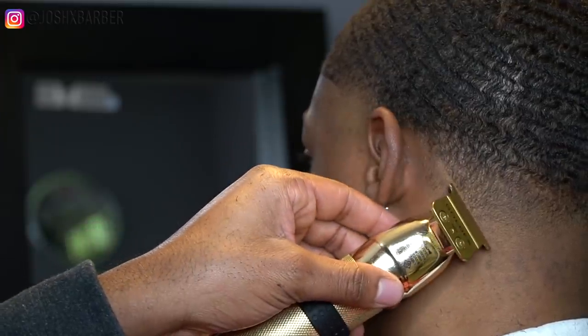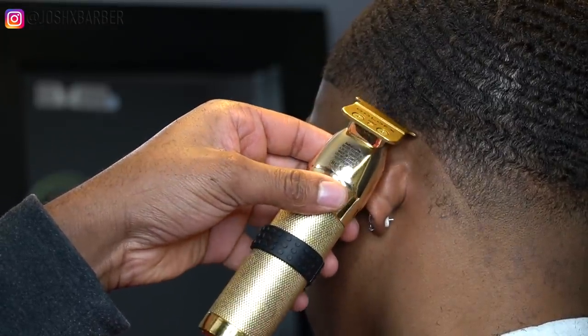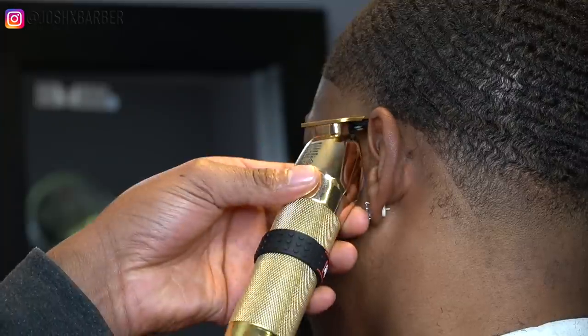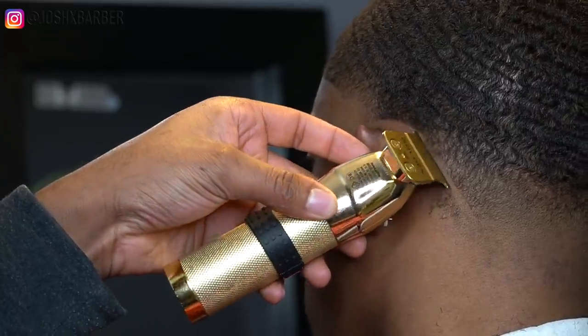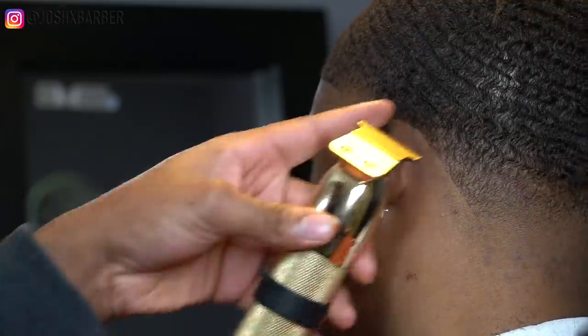Right here I'm going to do the neckline — one of my favorite things to do on a haircut. The neckline always adds a pop, especially on a waver or somebody with a low cut. I'm just going to line him up on his neck on both sides, cleaning up his neck.